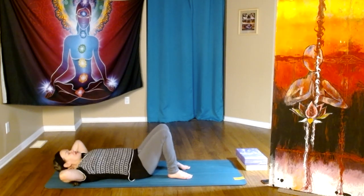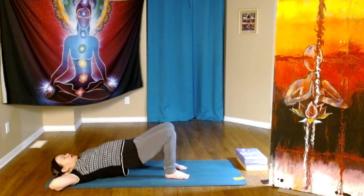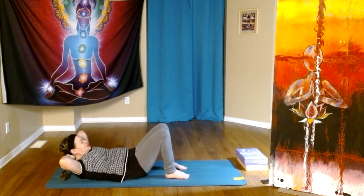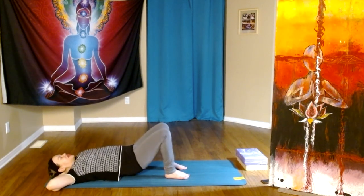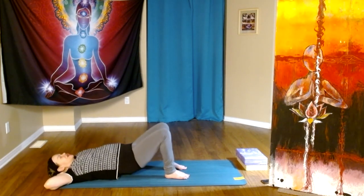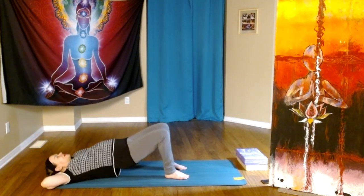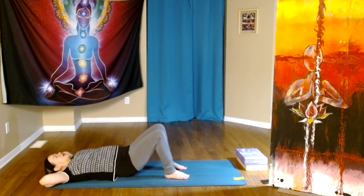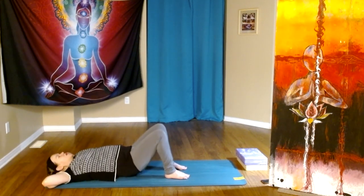Placing our hands at the base of the skull, interlacing if we wish. On the inhale, hips come up into bridge. On the exhale, they come down and the torso comes up — a little bit of a crunch. And then up with the hips, up with the torso. How about one more?